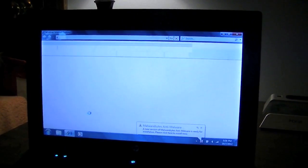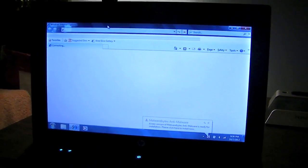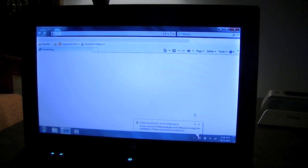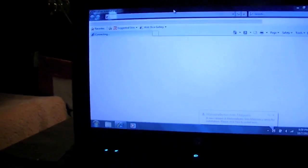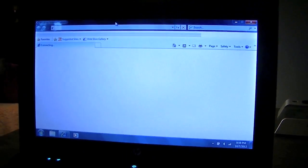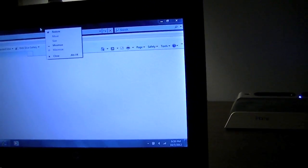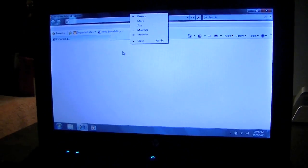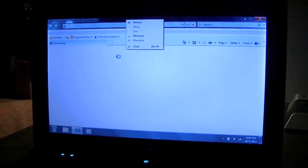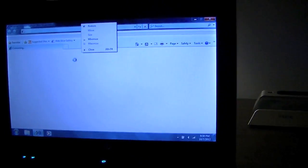There we go. The internet I have here is actually pretty fast, so on another computer when I start the internet, the page pops up within a second or two. But this taking a while is not an effect of the internet connection — it's an effect of the computer. I once waited 10 minutes trying to scroll down a little bit on a page so I could read the rest of an article. It's ridiculous really.